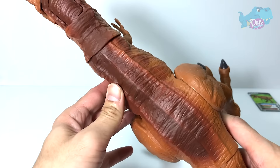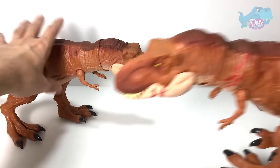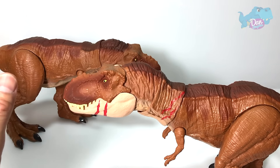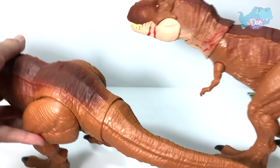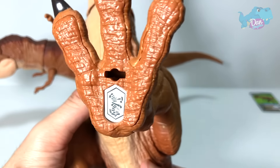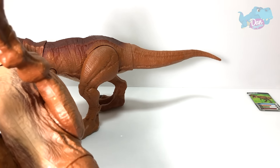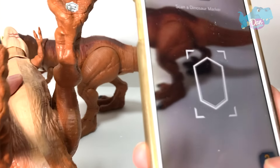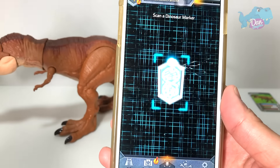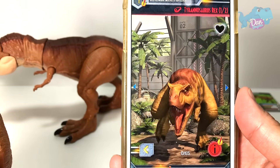So let's do a comparison with the Battle Damage figure right here. As you guys can see, the sculpt is exactly the same — it just has some battle scars. And this is the code for you guys to scan. Let me just try to scan it as well to see whether it is recorded as a different T-Rex. Yeah, it's the same T-Rex.